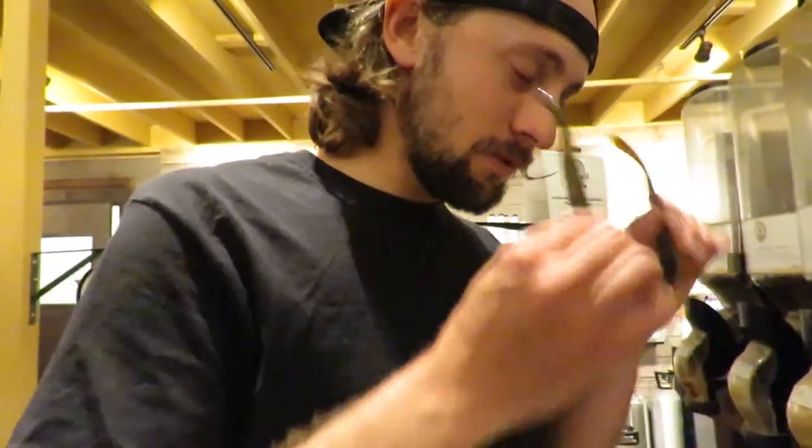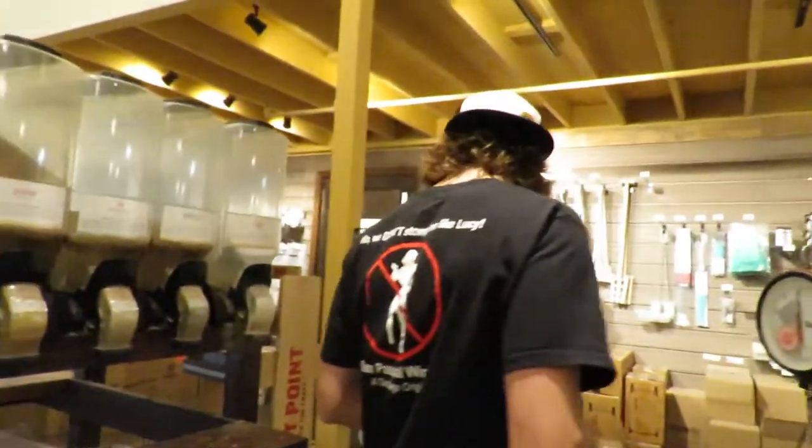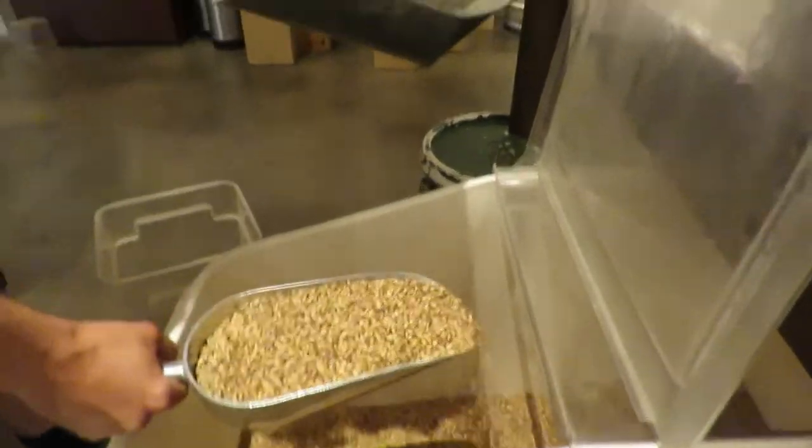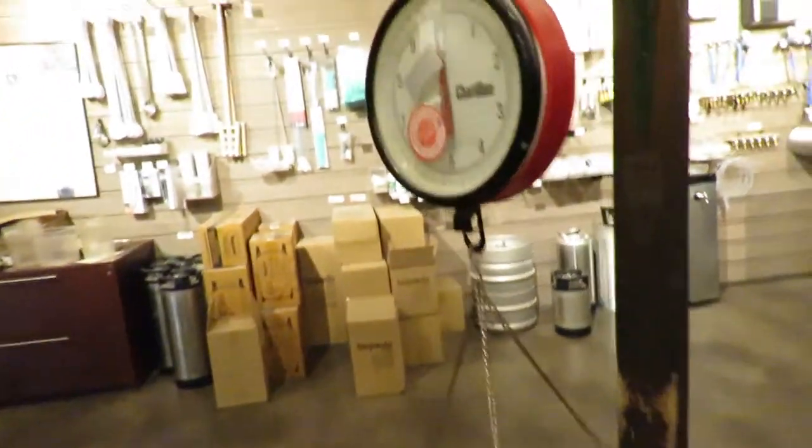So we just need one pound of that. One pound - it almost looks about a pound, might be a little shy but who knows.